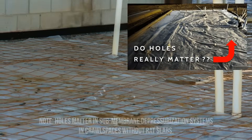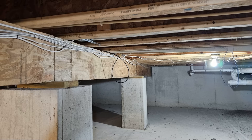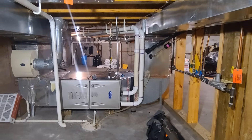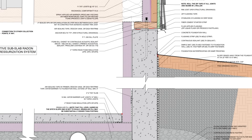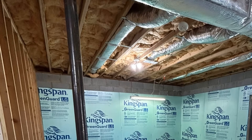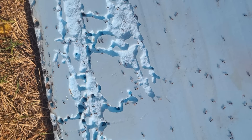We actually have a whole video on this exact topic, which you can go and watch up here. So the rat slab is our air barrier, and it's a very nice stable substrate to crawl on if work needs to be conducted in the crawlspace. Then we have our insulation for the stem walls, and you could choose either to insulate this from the interior or from the exterior, but we opt for insulating from the interior side if we're using rigid foam products, as this provides better protection and durability since bugs like to burrow into rigid foam.